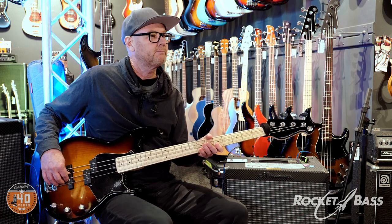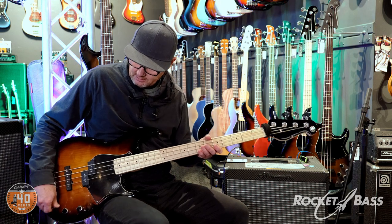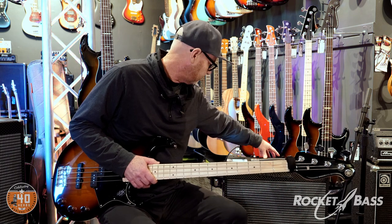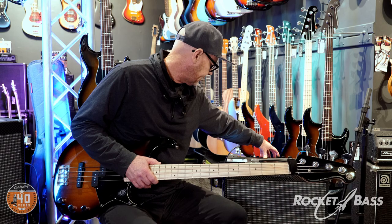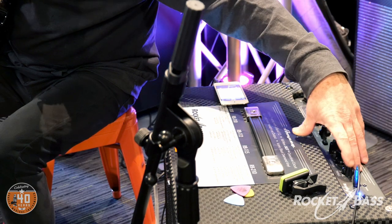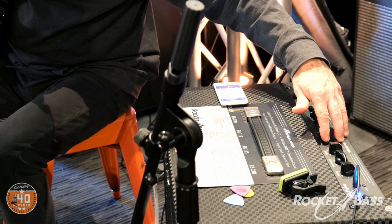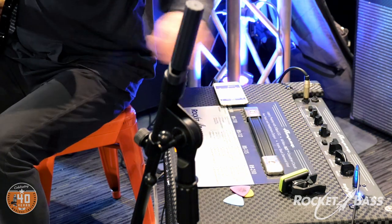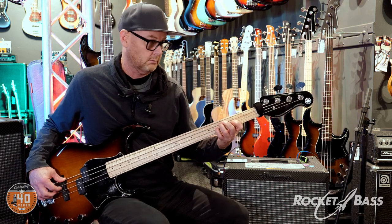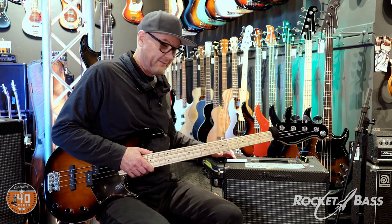The next thing we'll try is a honky back pickup finger style sound. We'll back the front pickup off a bit — get the P pickup off a bit. Let's put the bass flat, leave the mid-range where it is, put the treble flat, and take the ultra high off — leave both the ultra high and ultra low. There it is — there's our honk.